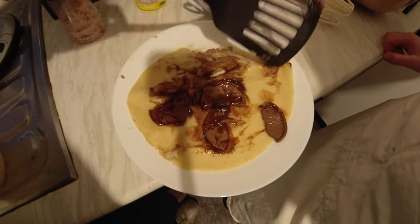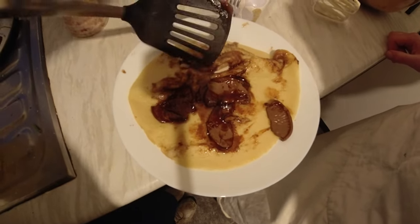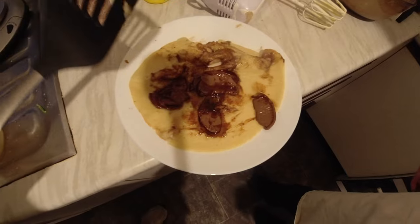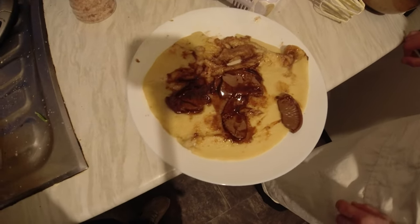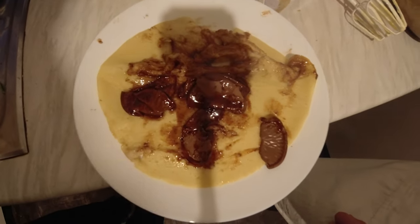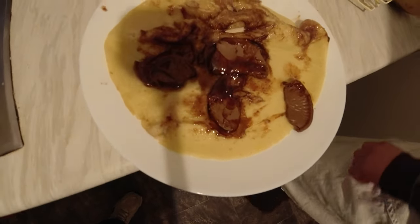Oh look at that, that's a work of art baby! That is absolutely perfect — you could serve that in a restaurant. Oh it's gorgeous, with that chocolate orange on top. You'd get shut down, but you could serve it. Anyway, that's that done. Now how's that one in the pan doing?